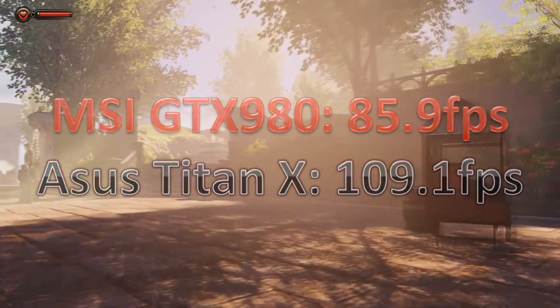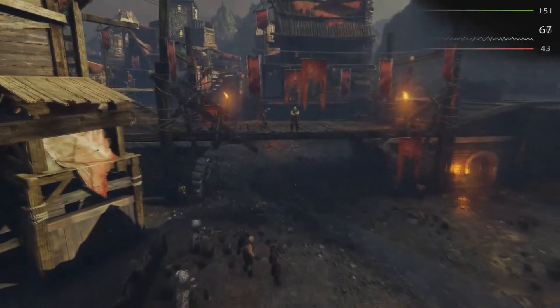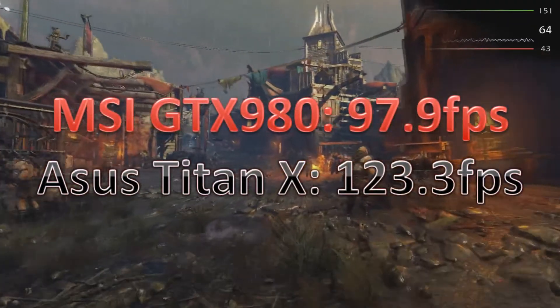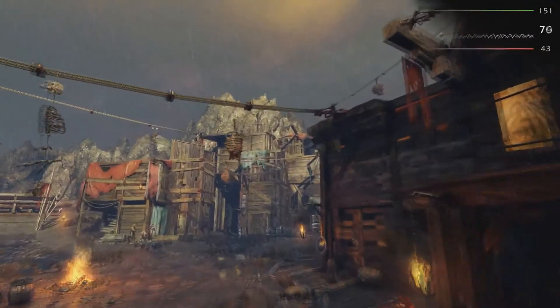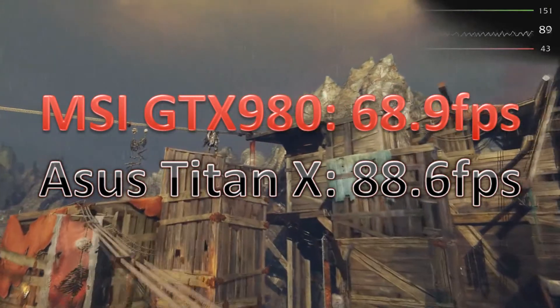Finally, Shadow of Mordor on the Ultra preset. At 1080p the GTX 980 scored 97.9 average FPS and the Titan X scored 123.3 FPS. At 1440p the GTX 980 scored 68.9 FPS and the Titan X scored 88.6 FPS. So the pattern is consistent at both 1080p and 1440p — the Titan X is around 20 to 25 frames per second better than the GTX 980, which is quite a decent jump. And with 12 gigabytes of memory versus 4 gigabytes, it's going to do very well in memory-hungry games.